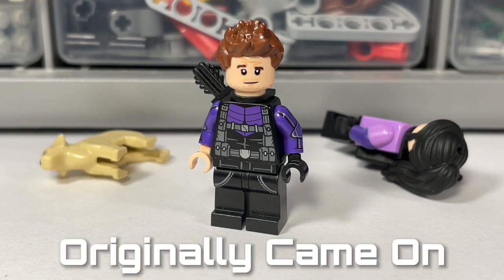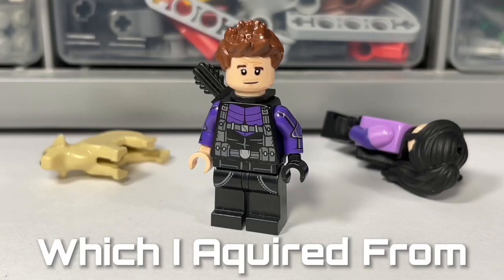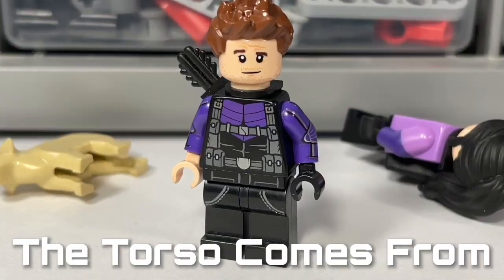The hair originally came from the CMF Series 6 Sleepy Head. Moving down is the head, which I acquired from BrickLink — I personally feel this design resembles Jeremy Renner quite nicely. The torso comes from Hawkeye himself.